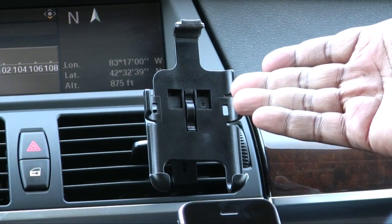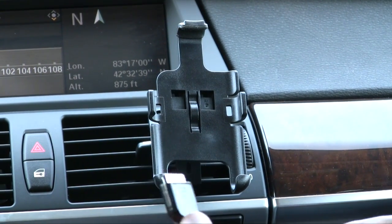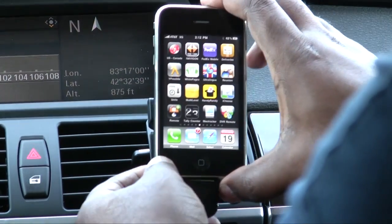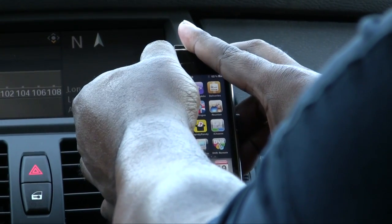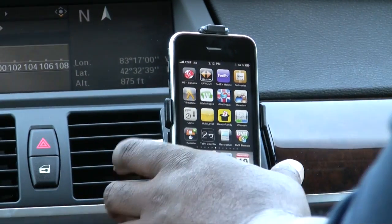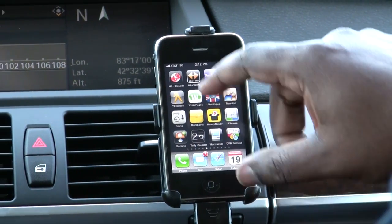I'm also using an Akron vent mount for the iPhone, and of course I have a cigarette lighter adapter for power, which I'm just going to plug in now. You're definitely going to want power. TomTom has announced they are coming out with a car kit that will give you a stronger GPS signal, power, and all of those things combined, but that kit as of the recording of this video is not available yet.